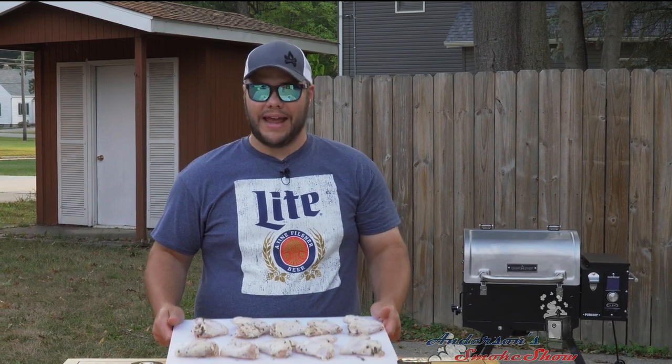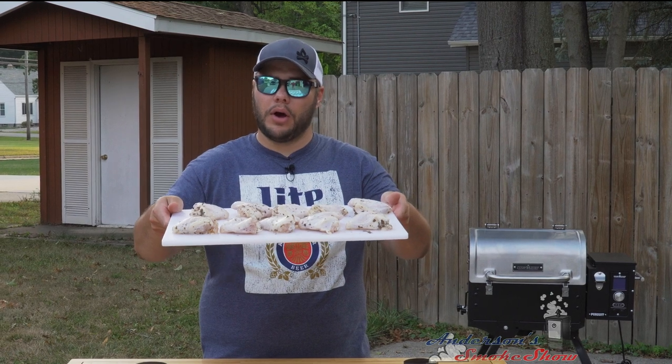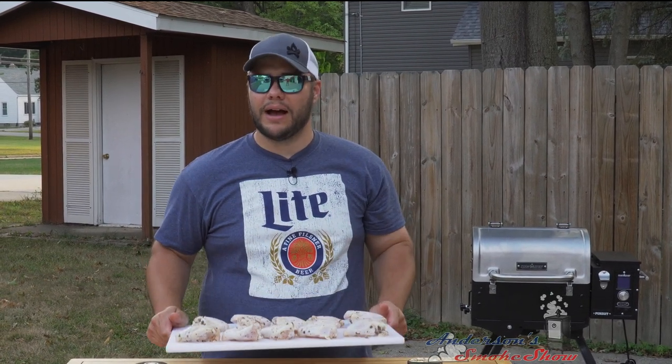Welcome back to Anderson Smoke Show. Today we've got 10 whole wings and I'm gonna show you how to smoke them on my Camp Chef pellet grill. Stick around, see how we do it.